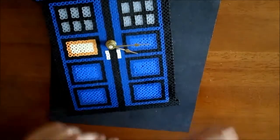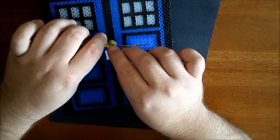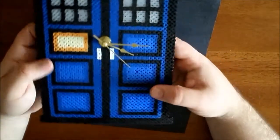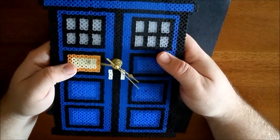Once you get that on, lastly you're going to have your second hand. The second hand threads into the post — it actually clicks in; you'll hear it click, feel it click. Once you've got that, give it a couple spins. Make sure none of your hands are bent and touching.